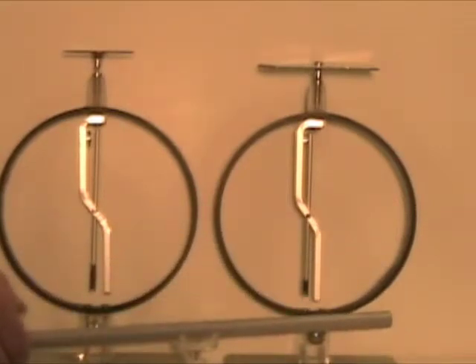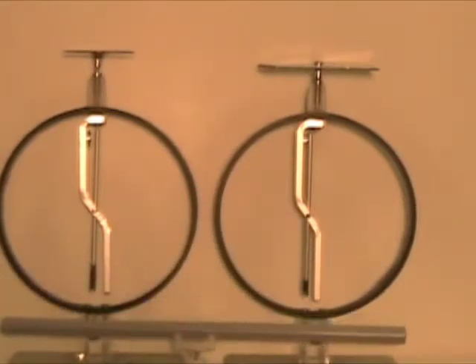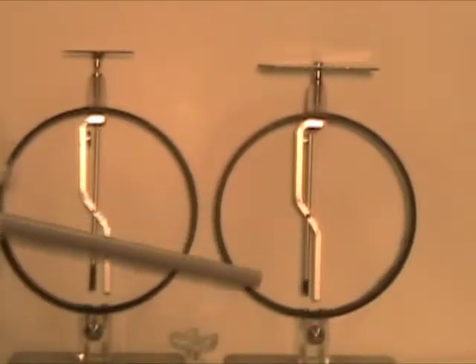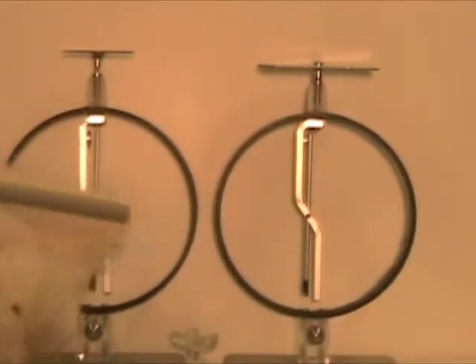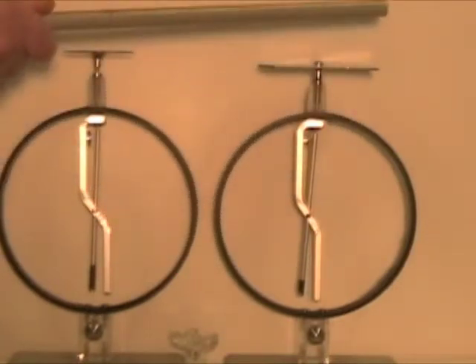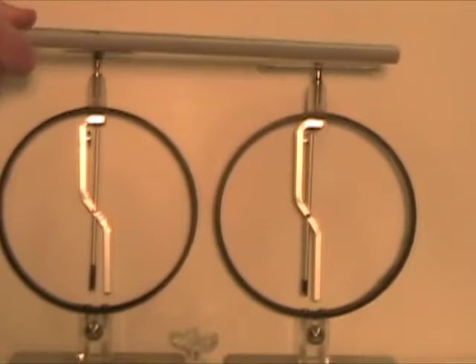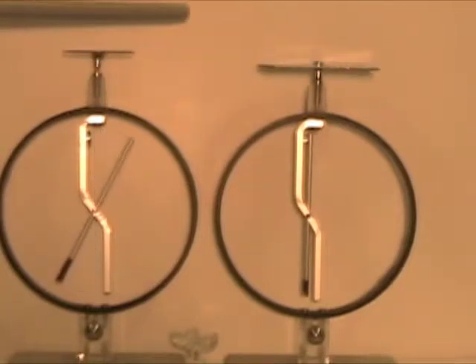Now we take a piece of fur and rub the rod with it. We can see the rod now has a different property — it leads to deflection when we bring it close to an electroscope.